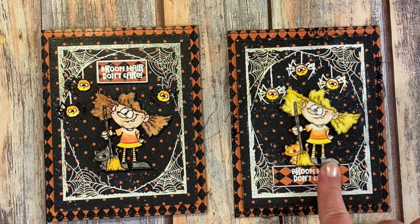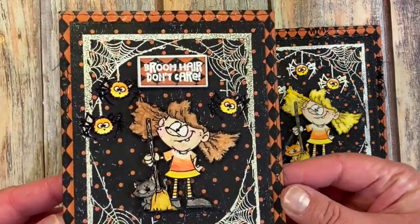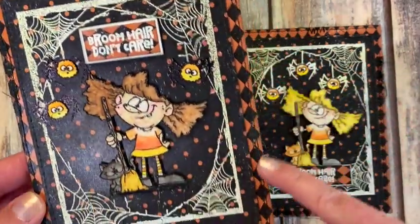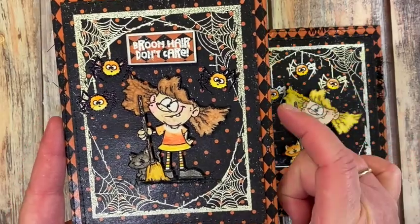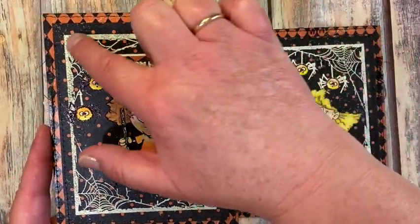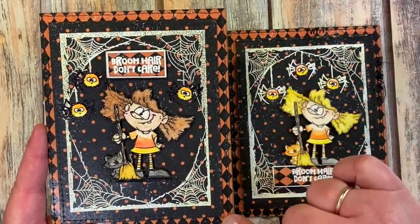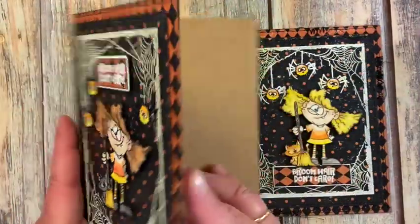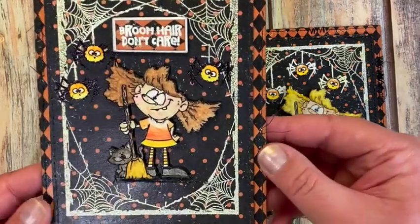I wanted to try and address a couple of the issues I ran into with the first card. First let's talk about the first card — I finished it up by adding stitching around the outside edge of the mat. This is a little bigger than an A2 card because I wanted the polka dot mat and the spiderweb frame to have another mat on the outside, so this is four and three quarters by six inches tall. I cut a larger inside card for the card base.